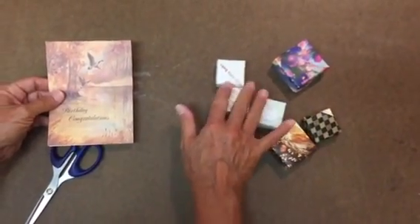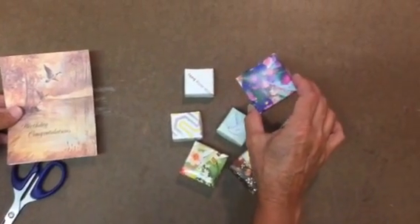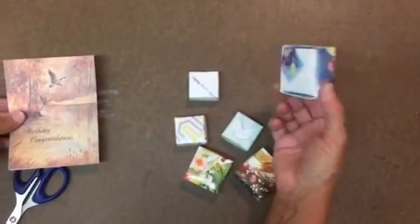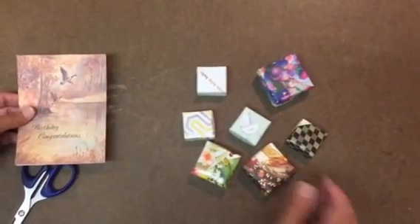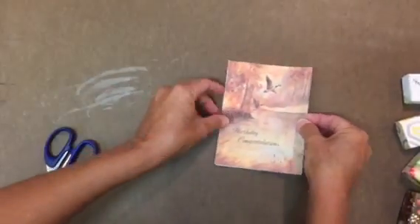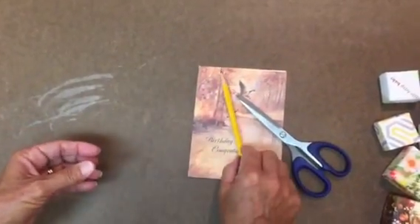Today we're going to learn how to make decorative boxes out of used greeting cards. You can make them different sizes depending on the size of the card. The beauty is that all you need is your card, some scissors, and a pencil.